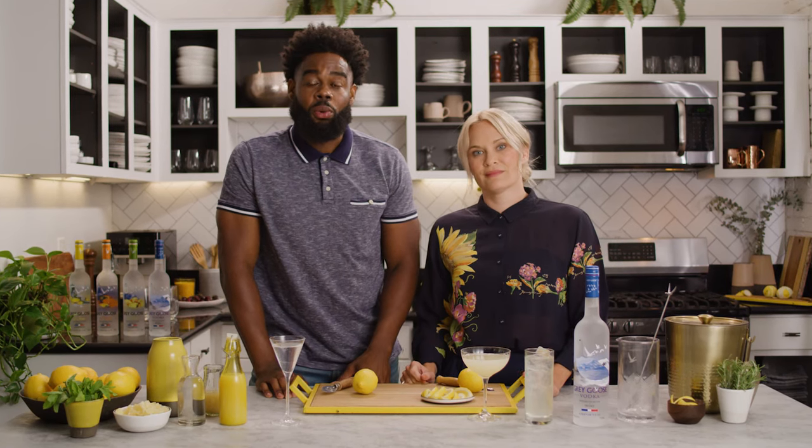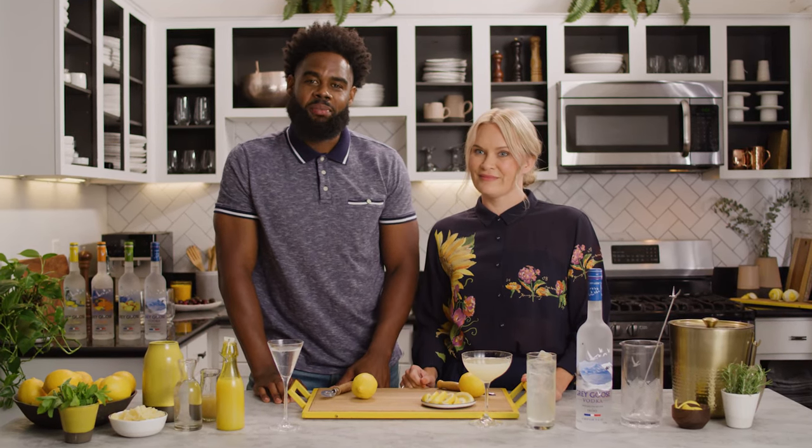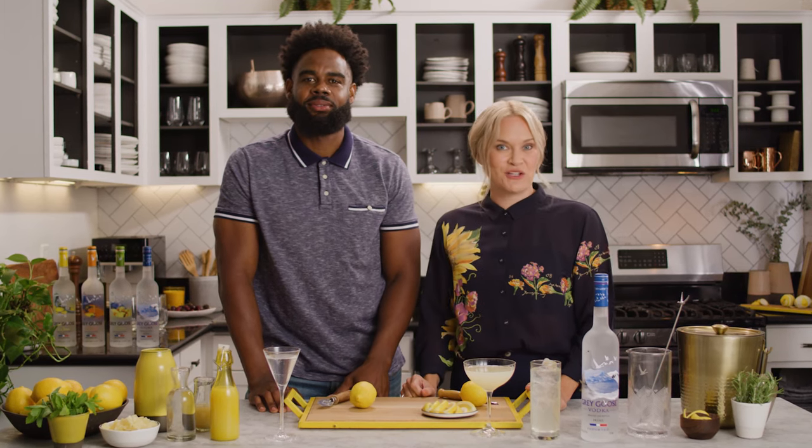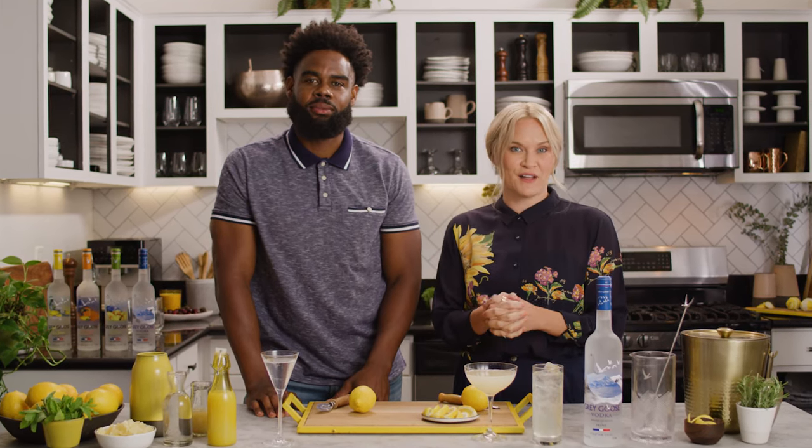Welcome to Behind the Bar by Grey Goose, where we show you how to elevate your cocktail game at home. Hey, I'm Selena. And I'm Leon. Today we're going to show you how to make one of the most popular vodka cocktail garnishes, the lemon twist.